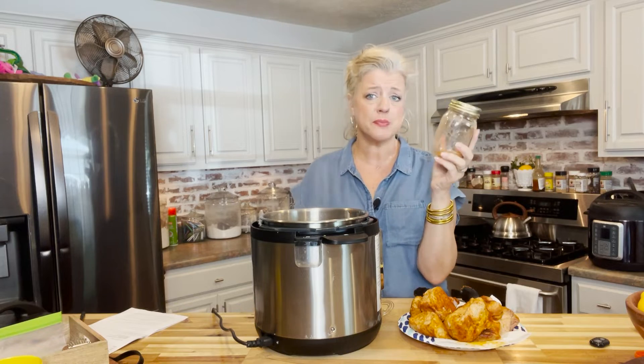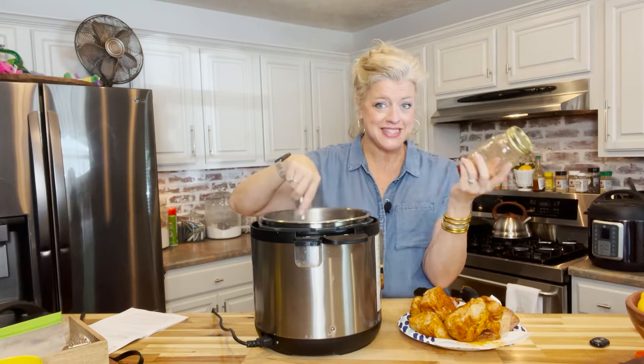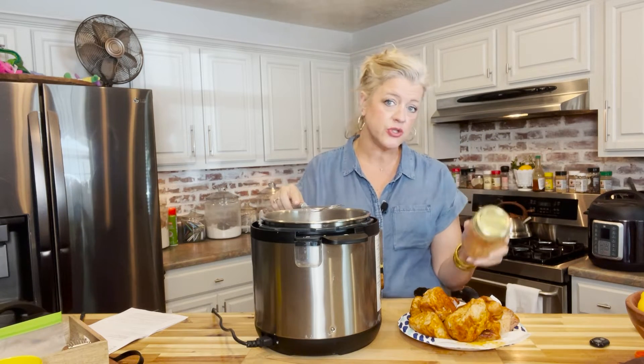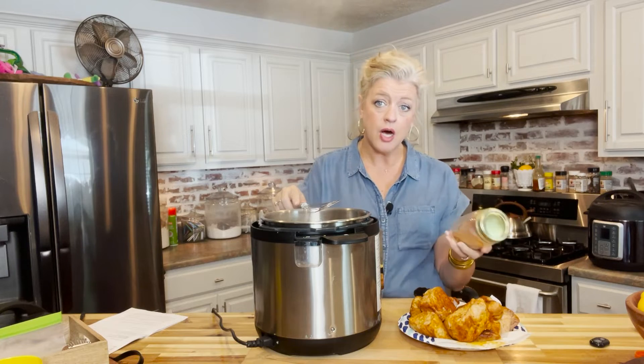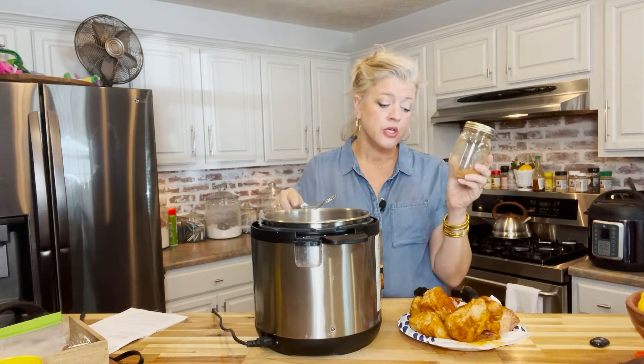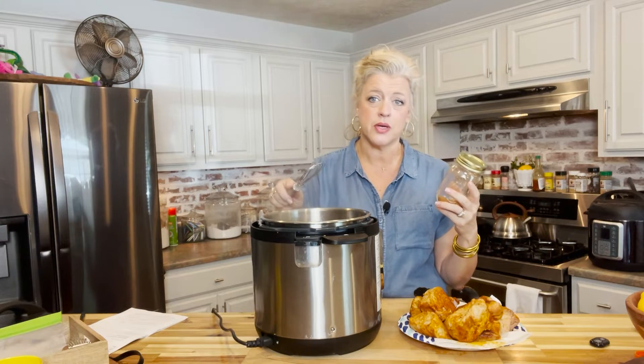It's better when you use the rub at least an hour before, however there's so much flavor going in this. It took about 30 minutes for those to come to room temperature, which was enough time for the rub to penetrate. We browned these chunks in two batches and I'll show you a bit of the silent video on how to do that in just a minute.